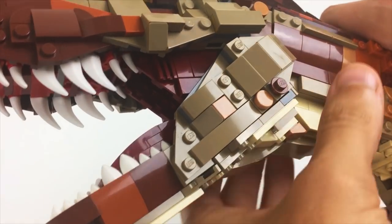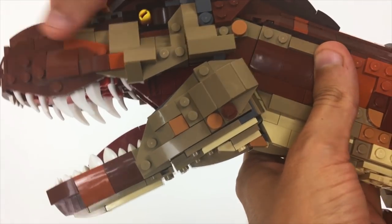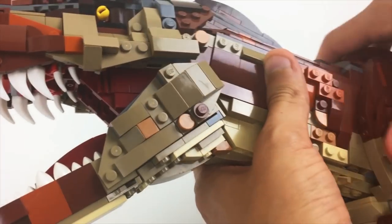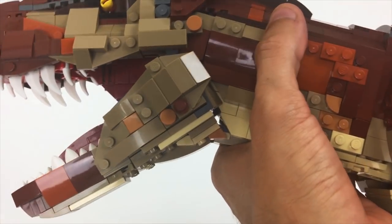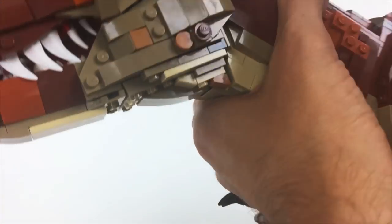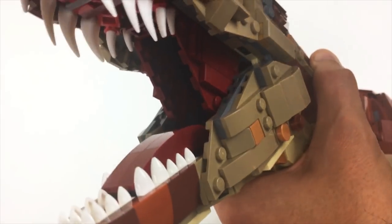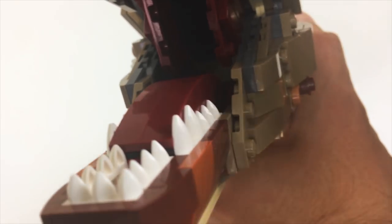One thing I forgot to mention is these little flappy bits that go in between the top and bottom jaws — those were tricky to create only because of the space necessary for them to go inside the jaw once it's closed. I had to create a fairly sizable hollow channel in between the tongue and the jawbone to have the place for those to go.